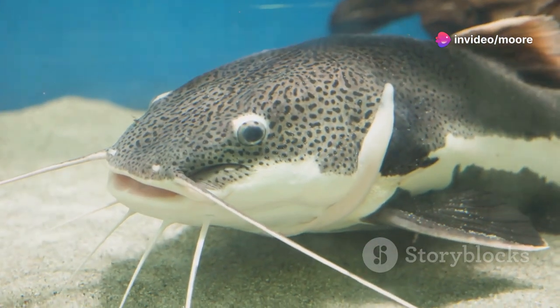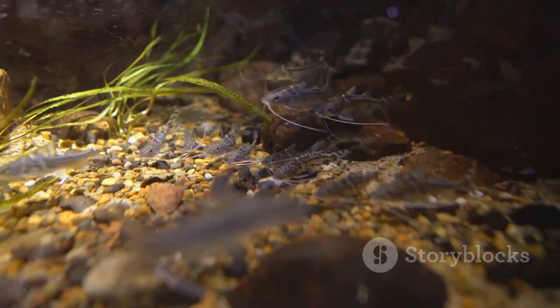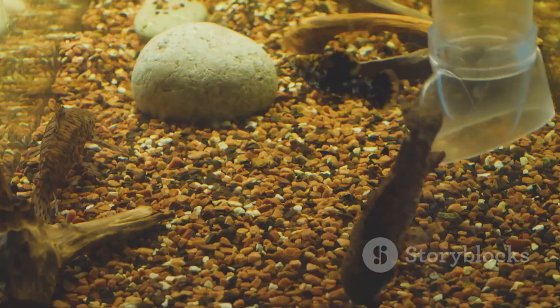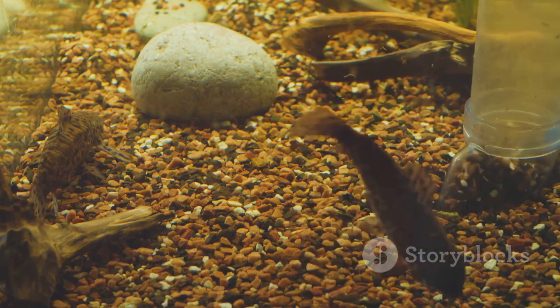Don't forget to monitor their growth and watch for signs of stress or disease. Quarantine new fingerlings for a few weeks before adding them to the main tank. Regular health checks and weekly water changes of 10 to 20% will keep them thriving.